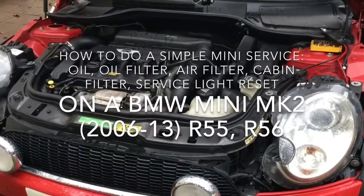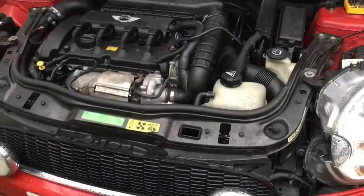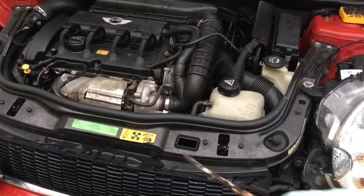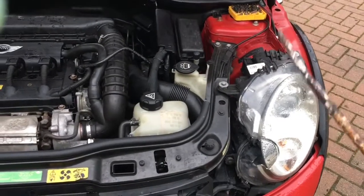Hi, today we're going to show how to do a quick oil and filter change on a Mini Mark 2 Mini. So we're just talking about a simple service here: change of the air filter, change of the oil filter, change of the oil, and changing the pollen or cabin filter which is accessed from inside the car.